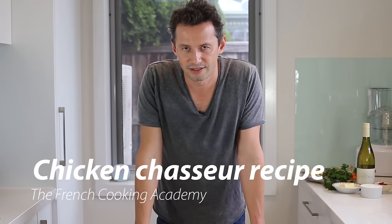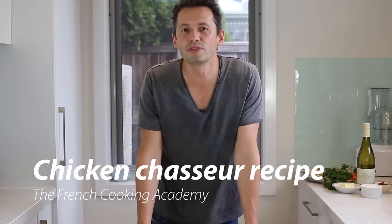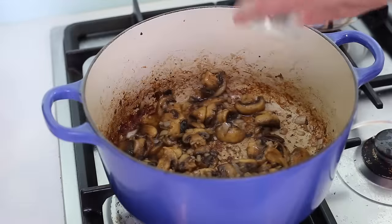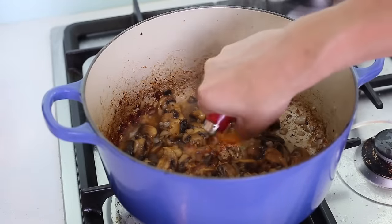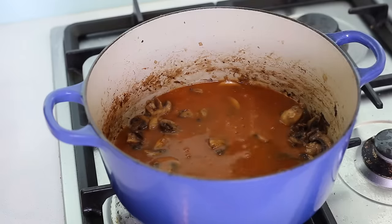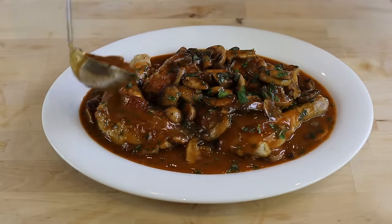Hi guys, welcome back. This week we're making a classic chicken chasseur, or in French the poulet sauté chasseur. This is a beautiful and easy French stew usually made in the autumn. Chicken chasseur is simply pieces of chicken sautéed in a pan, braised in a tomato-based brown stock, garnished with mushrooms and flavored with wine, cognac, and herbs — parsley, tarragon, and if you have some chervil. It's a beautiful recipe and I just can't wait to make it.